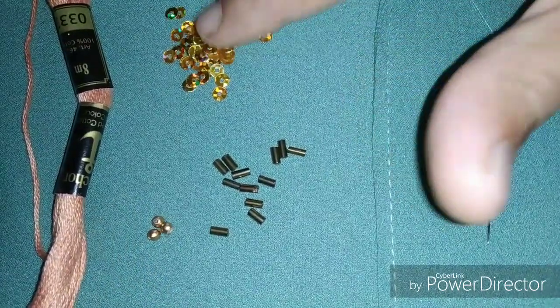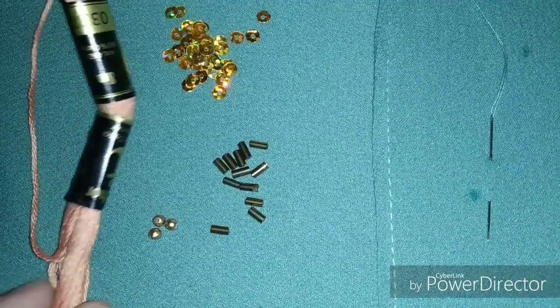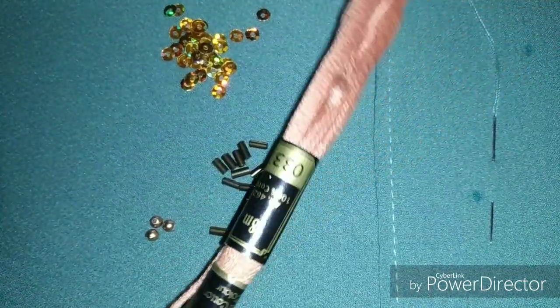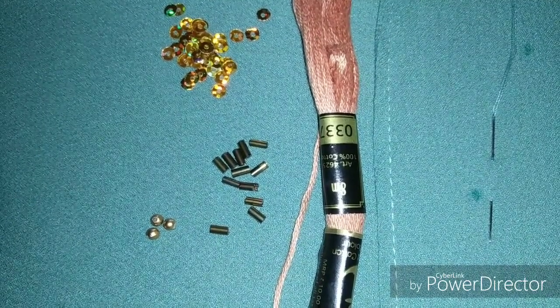We are going to make a sequence of the pin. The two pieces of the pin are two beads. The pin is the angle thread. We are going to make a mark for the flower. We are going to make a point, and then we are going to make golden beads.